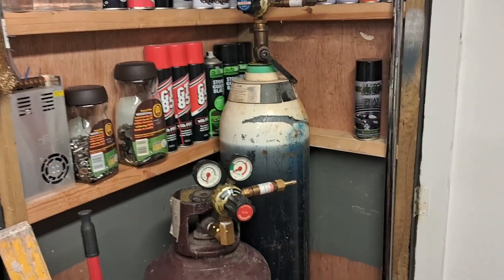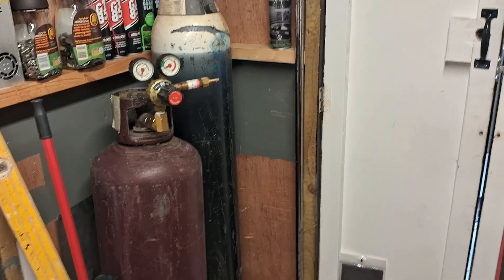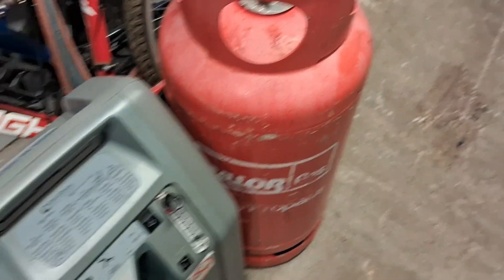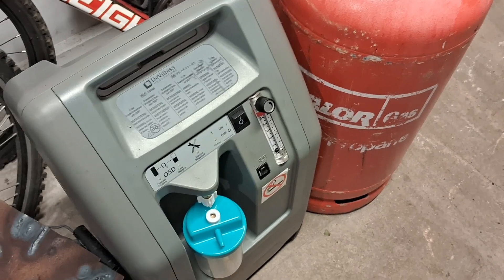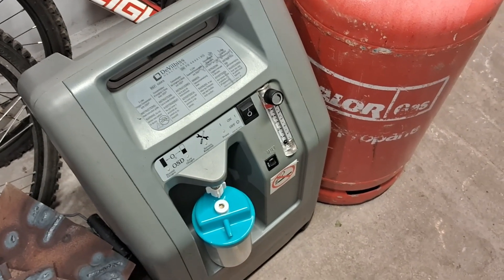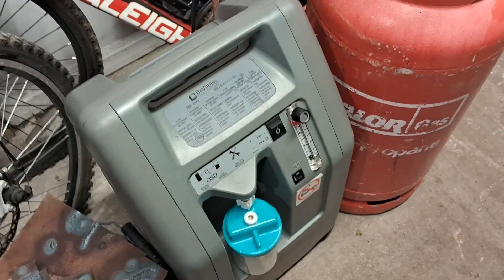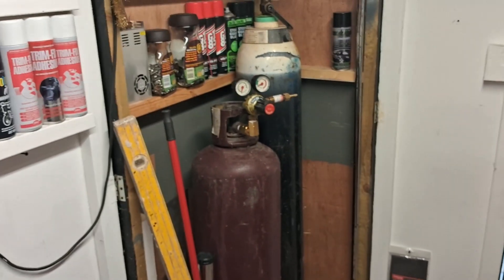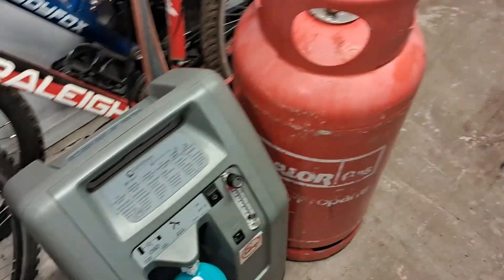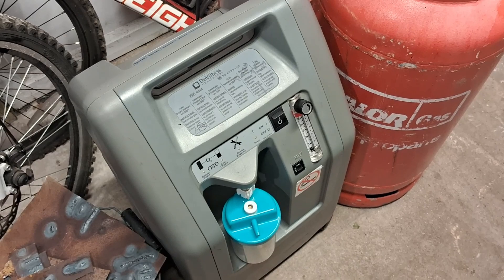I'm going to hook it up to the big boys to start with — the oxyacetylene — and see how we get on. Then I'll be trying it with the propane and the oxygen concentrator as well, which I've got. If you haven't seen my other videos, please check out the video on this — it's my new oxygen source. When the big oxygen tank runs out, I won't be buying another one; I'll just be using the oxygen supplied by this medical oxygen machine.